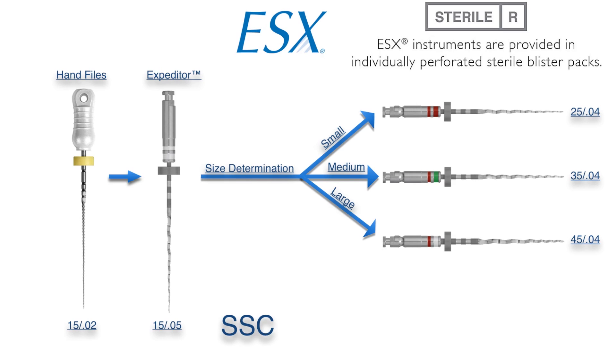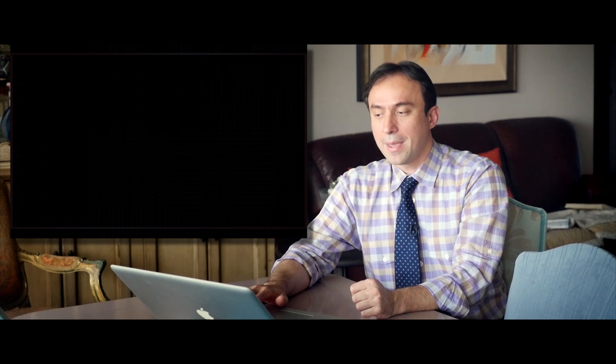The ESX files come in individually wrapped, perforated sterile packages, which simplifies your workflow. You always start with the expediter, then open the corresponding required finishing file and work your way down based on the criteria explained. That is the basic ESX technique, and we're going to come back and do a quick video demonstration of that technique for you.